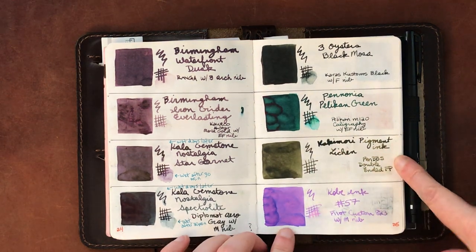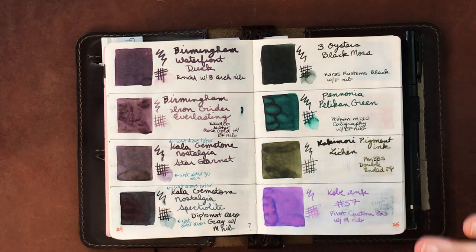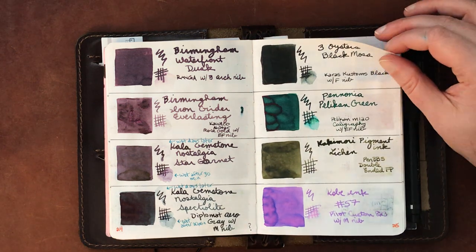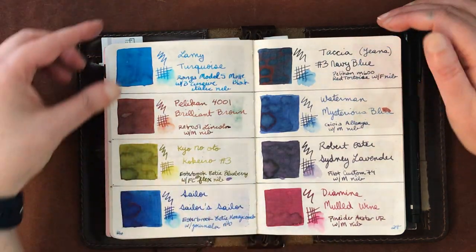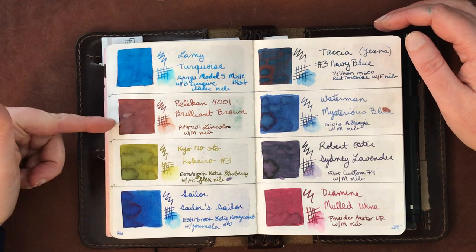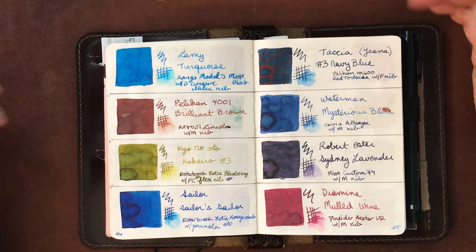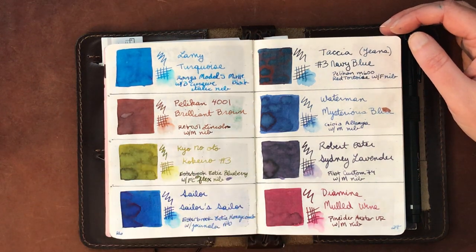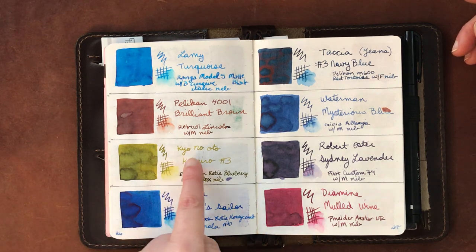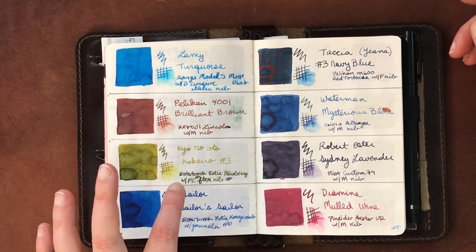Pannonia Pelican Green is another wet ink, great for fine nibs. The Kakimori Pigment Ink Lichen is waterproof — I've put it in a double-sided BBS pen and it flows beautifully, one of my favorites. Kobe Number 57 is another favorite. Lamy Turquoise runs really dry, as does Pelikan 4001 Brilliant Brown — you just need the right pen, and I found it works great in a Retro 51 with a medium nib.